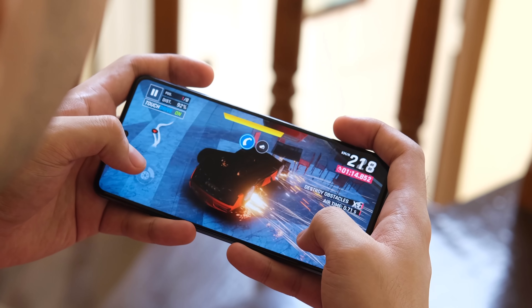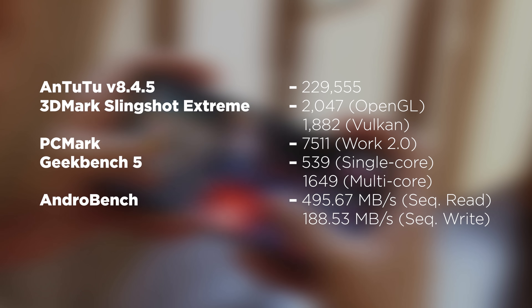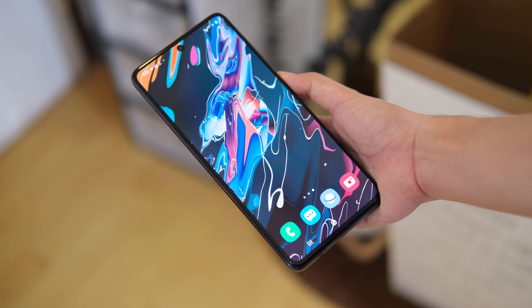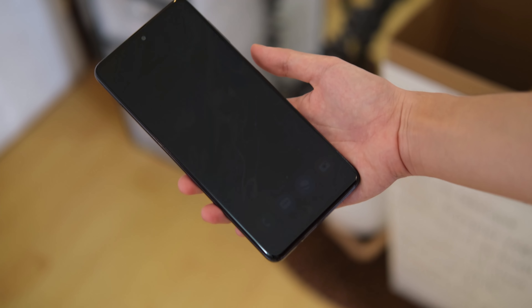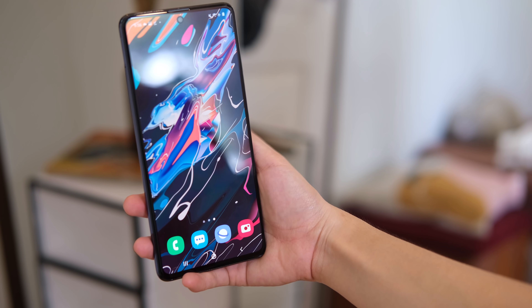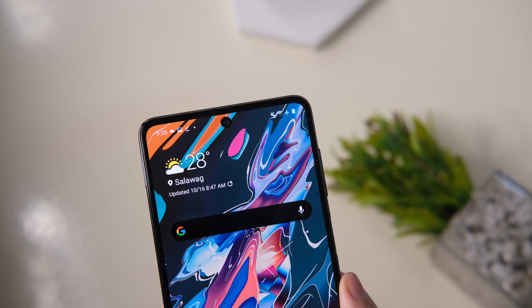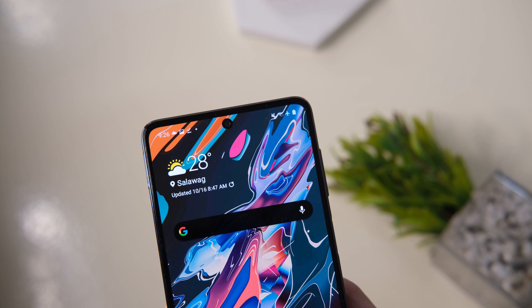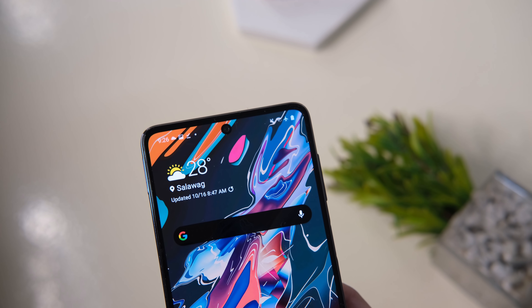For benchmark scores, here are the numbers we got. To unlock the M51, you can use the side-mounted fingerprint scanner and its face recognition. They're both pretty convenient and work well, while the facial recognition takes a second to unlock the phone. When it comes to connectivity, the Galaxy M51 comes with the usual features such as dual SIM, 4G LTE, dual-band Wi-Fi, Bluetooth 5.0, GPS, and NFC.